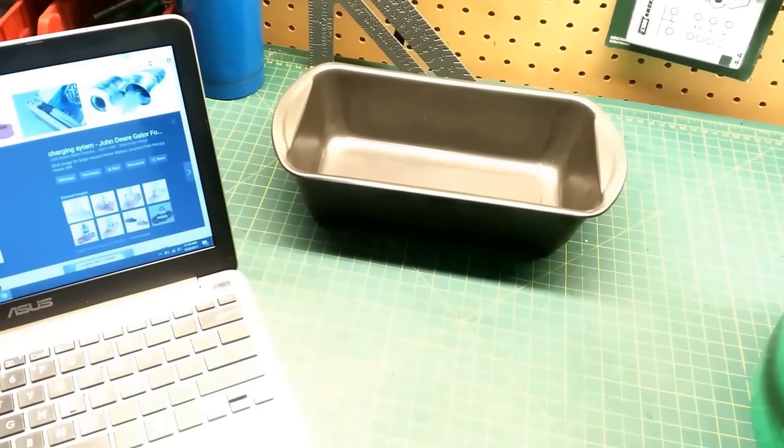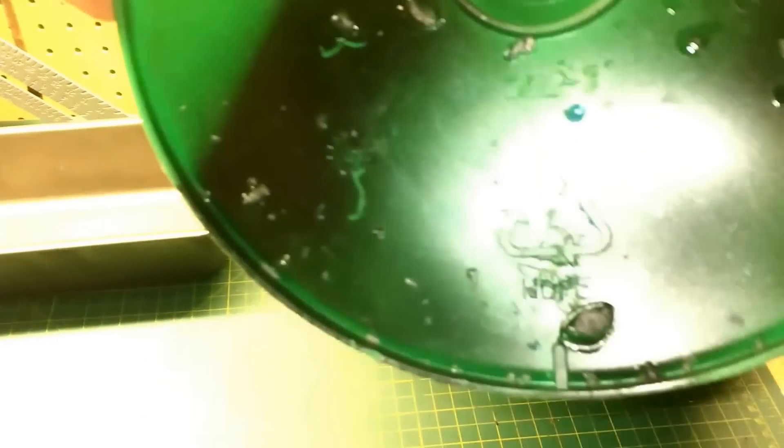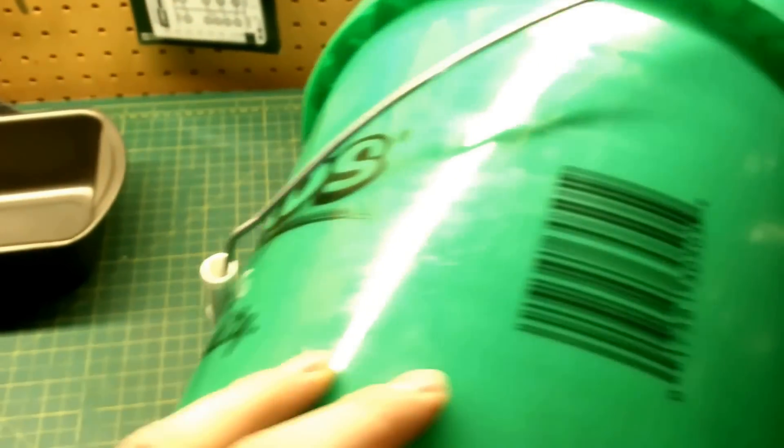In a previous video we experimented with HDPE and found that some of our everyday household items have stamps on the bottom that say HDPE with a little number two, which tells us that this particular type of plastic can be melted down pretty easily and reshaped into other objects.